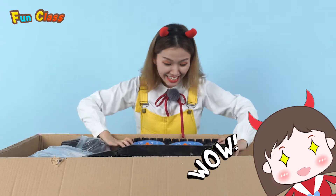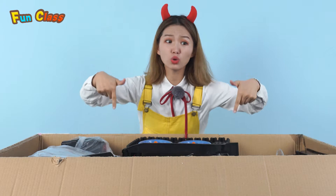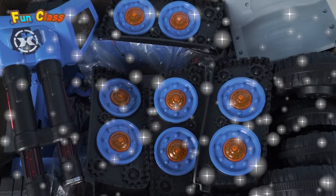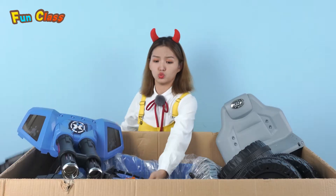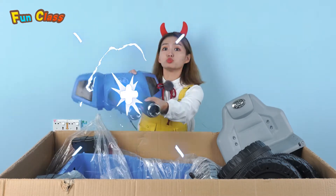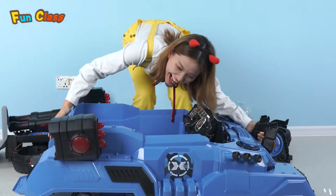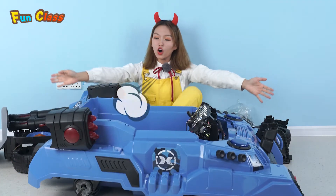Wow! Oh my god! This is pretty cool! And there's so many more! What's this? Wow! Awesome!